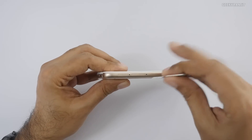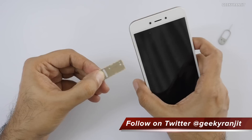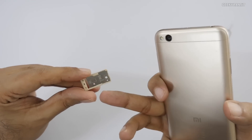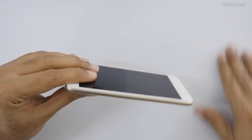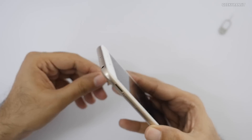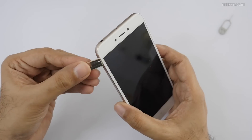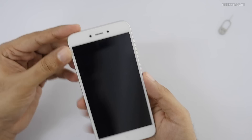There are two slots here, which is an interesting change. Slot one is for SIM 1 and your micro SD card, and there's one more slot dedicated for SIM 2. So you get dedicated dual SIM slots plus a dedicated micro SD card slot, which is a nice thing.